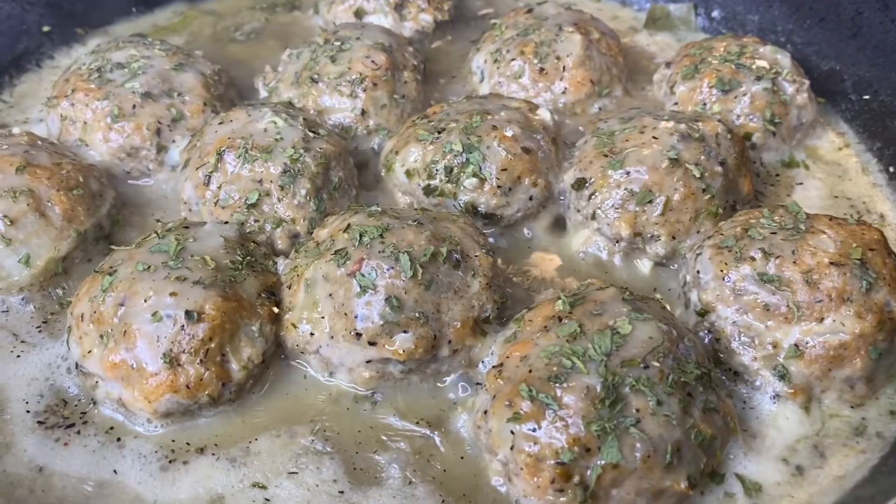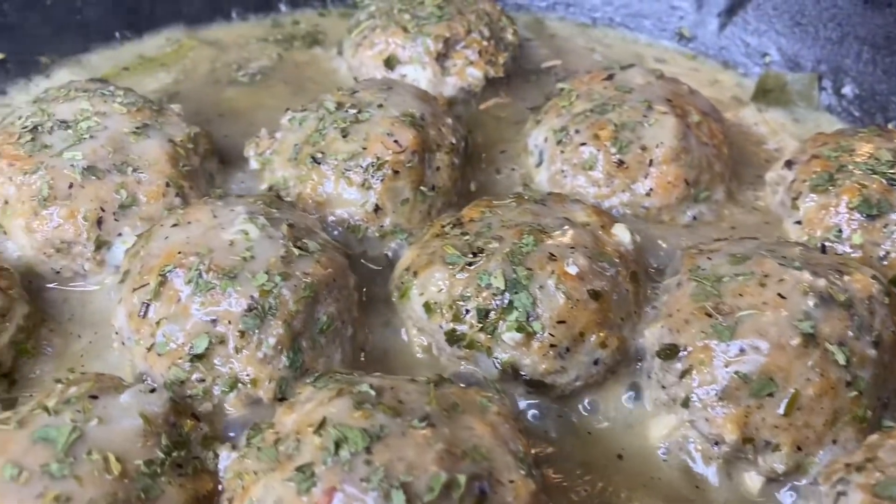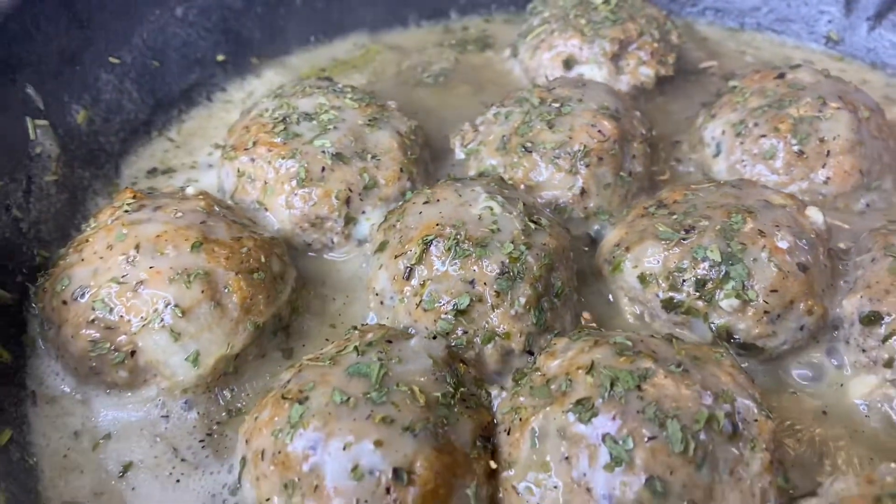Hey foodies and welcome back to my channel. I'm back with another easy dinner recipe for you guys — we are going to be making Swedish meatballs. So let's get started.